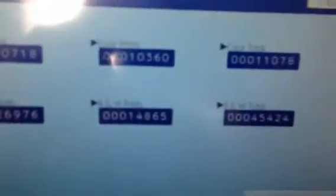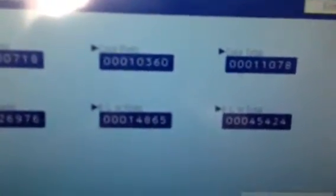This machine came to us with very low usage. As you can see it's only got 11,000 total on the color and 45,000 on the black, giving us a total of only 56,000.